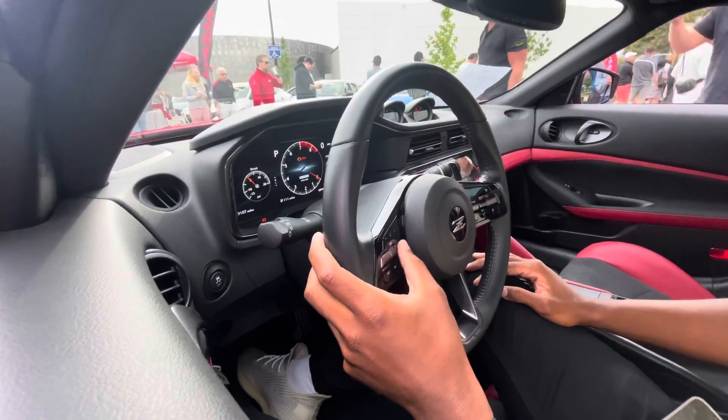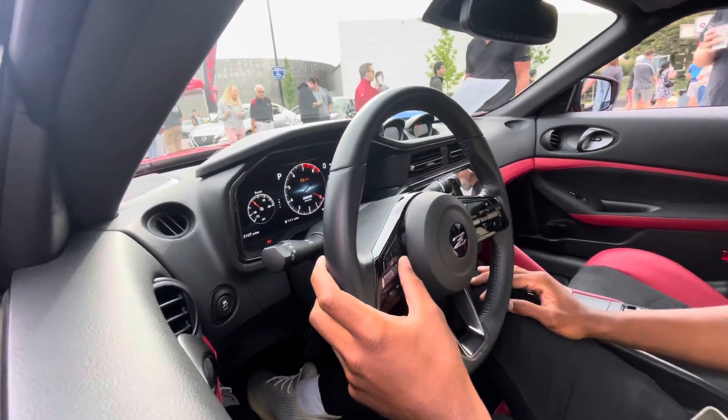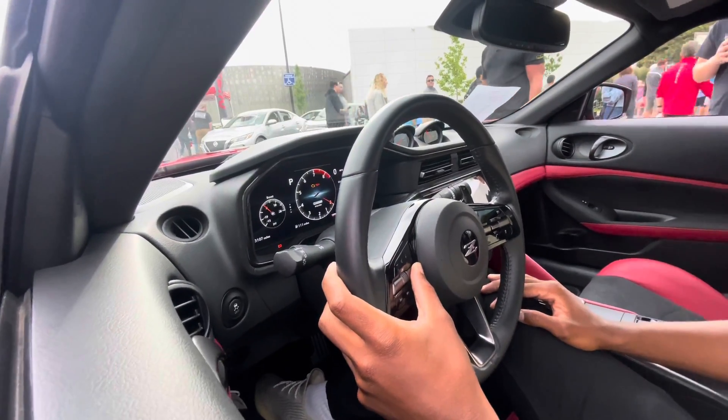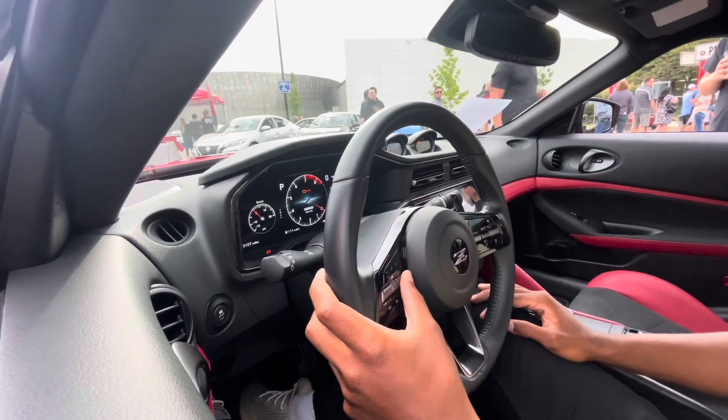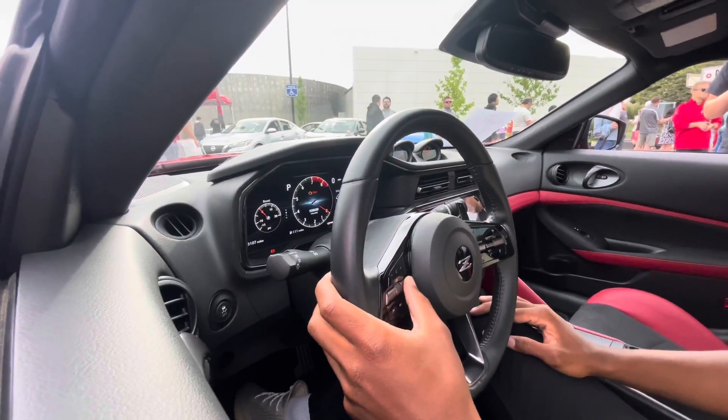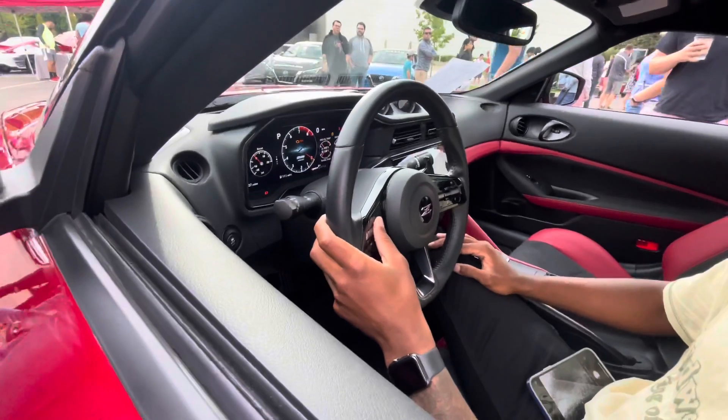What is the MSRP on this? So the base is $39,995 - it's under $40k. But this one specifically is $49,995.